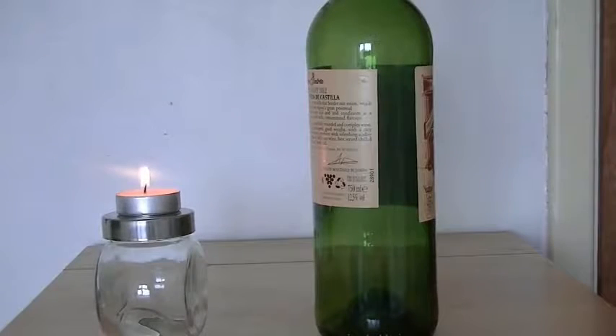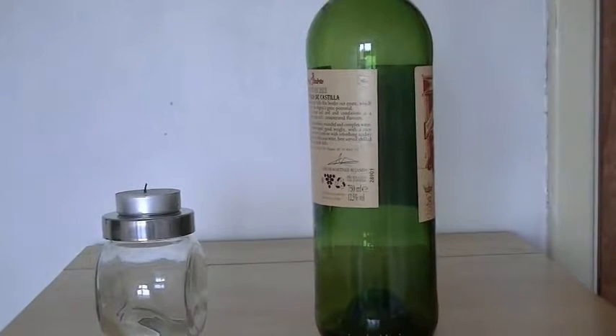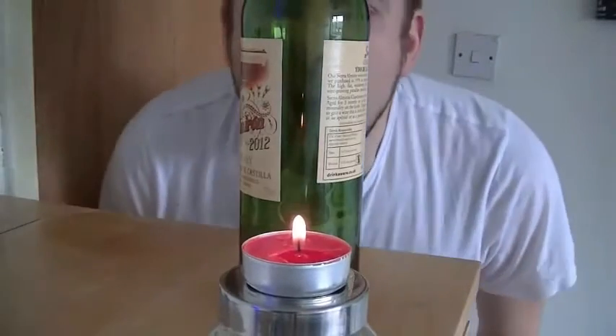Light a candle and place a wine bottle in front of it. Now blow directly at the bottle and the air will actually go around it and blow out the candle.